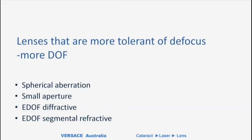Small aperture — this is the AcuFocus style of lens, and this is the only true EDOF lens, as I'll point out. We'll also talk a bit about diffractive EDOF lenses, and importantly, there are segmental refractive EDOF lenses, which really offer a nice solution.